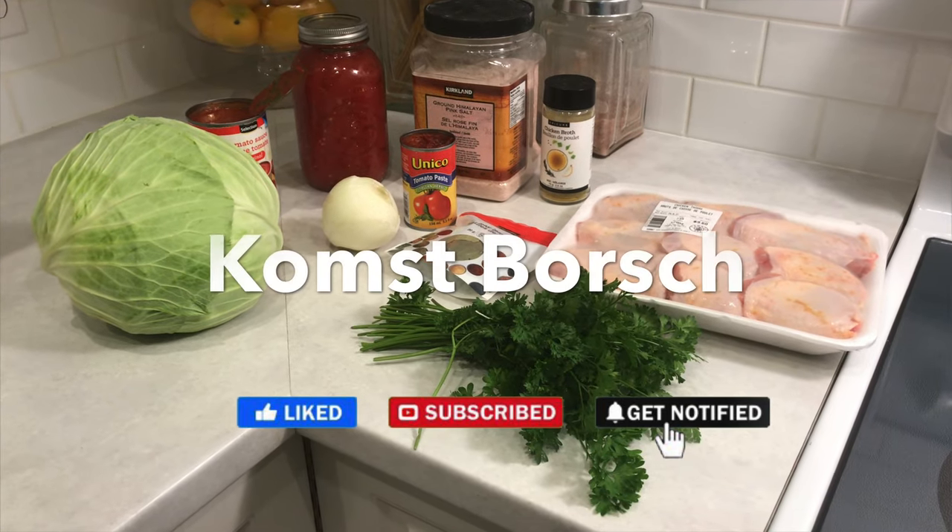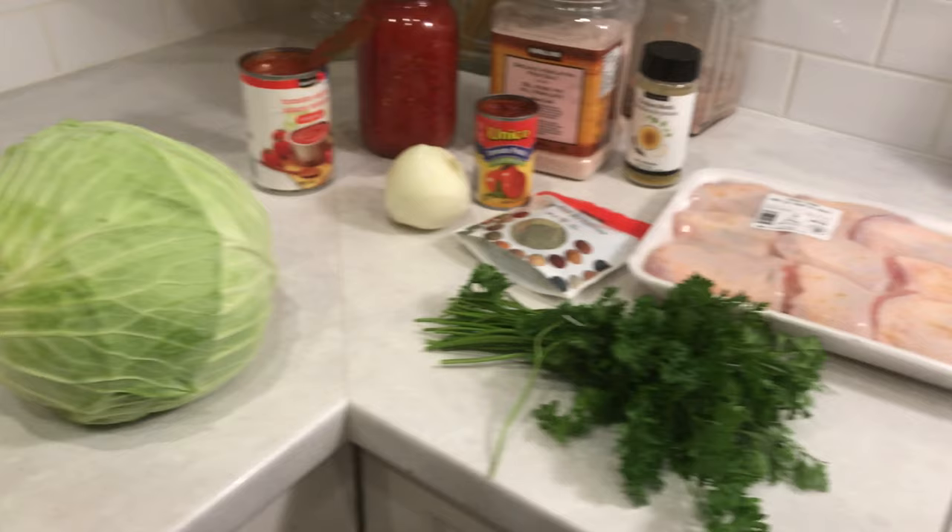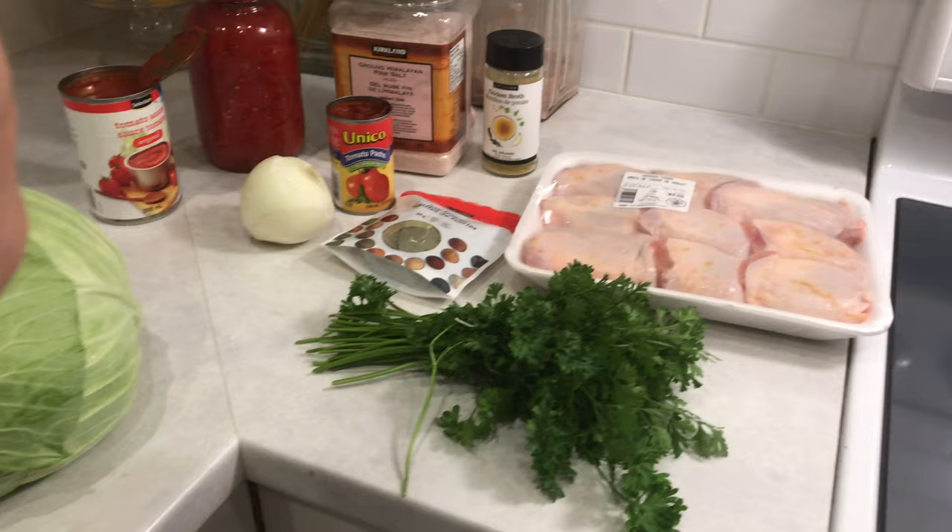And now we're going to make the chicken Chomsparsh.